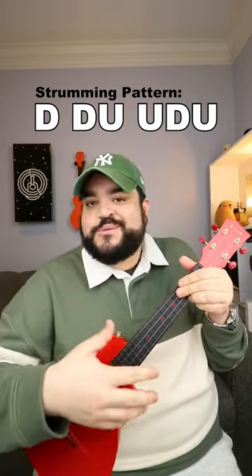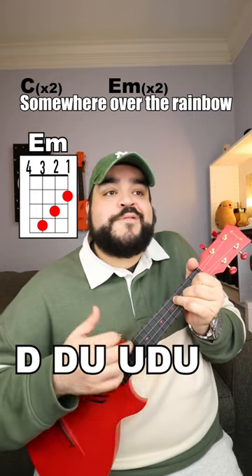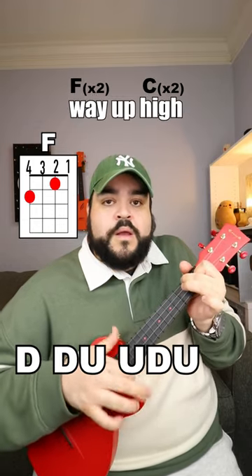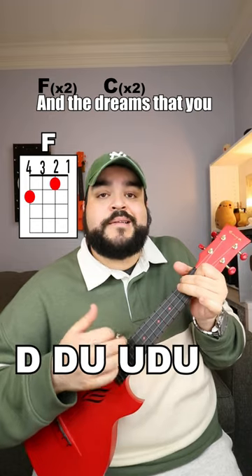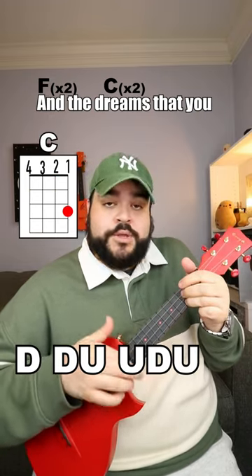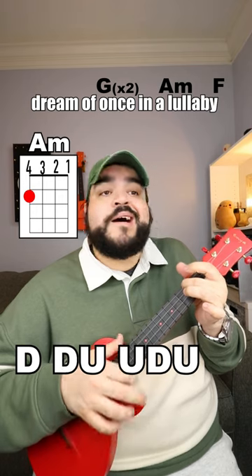When you add everything together, this is what it's going to sound like. Bye.